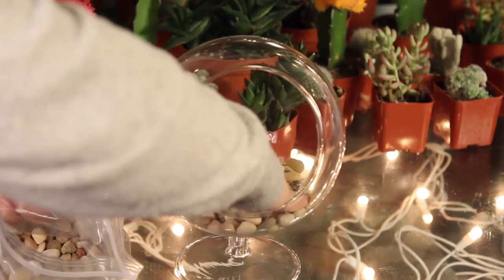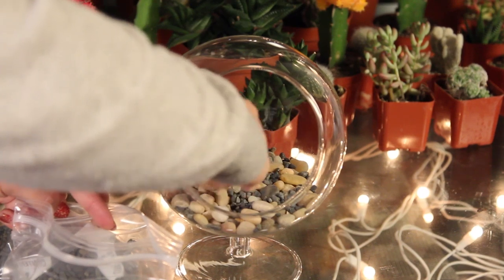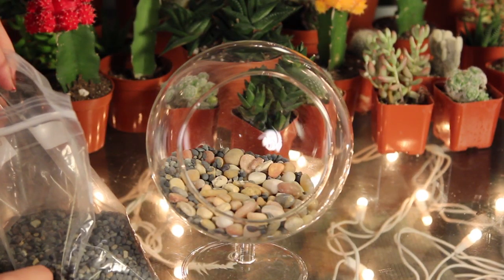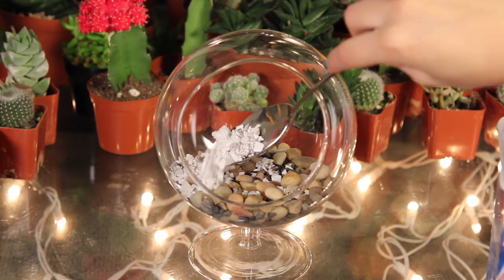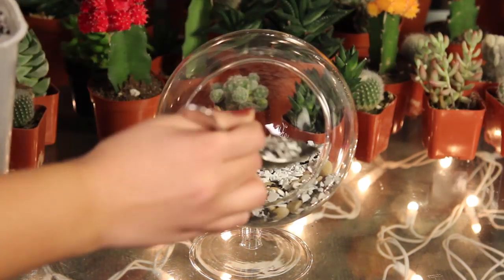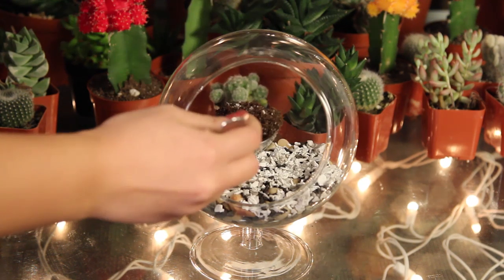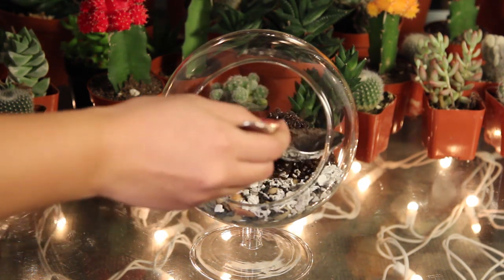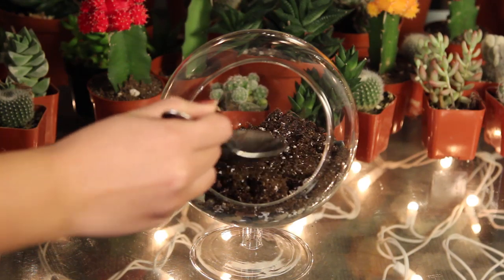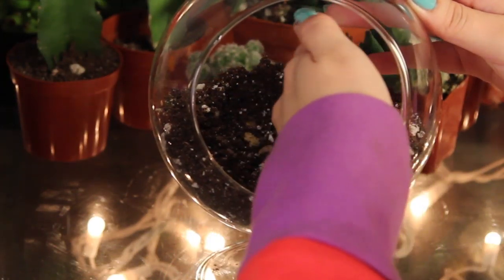First, place the rocks, pebbles, or sand at the base of the jar. You want it to be at least an inch thick. This is going to act as a drainage system for the roots. Now add a thin layer of your activated charcoal — this will keep the water fresh and prevent any mold or bacteria from building up. Now add a layer of your soil. Once you have some soil inside, you're going to clear a space where your plant's roots can burrow into.